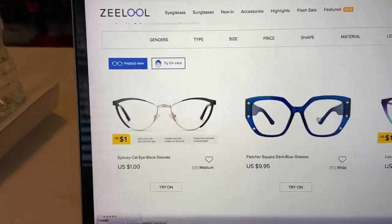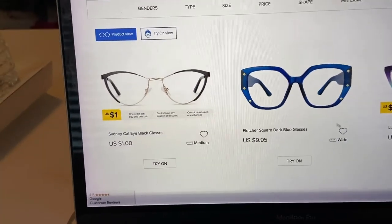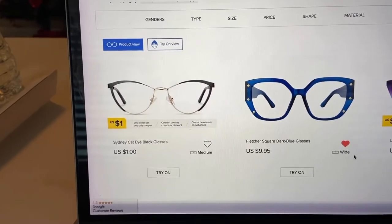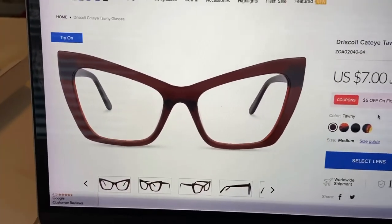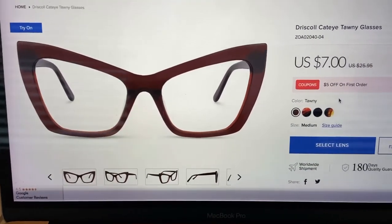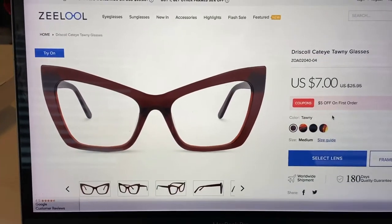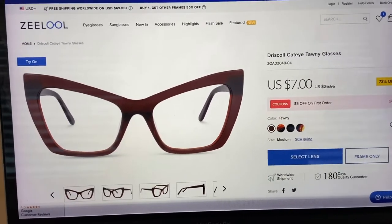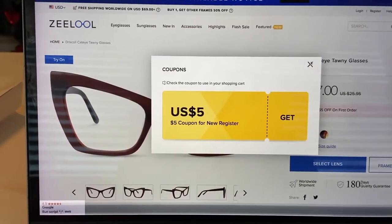These frames here I can kind of like. Let me put a star on those and keep looking. Okay, so I've selected a frame. I love the color — it is a cat eye. I know that's kind of the style I stick with, but the price is $7, which makes it even better. I genuinely liked the style of the glasses. I'm seeing that it's also giving $5 off the first order, so I'm going to add that. That got added to my shopping cart.